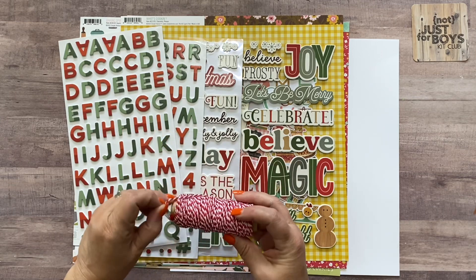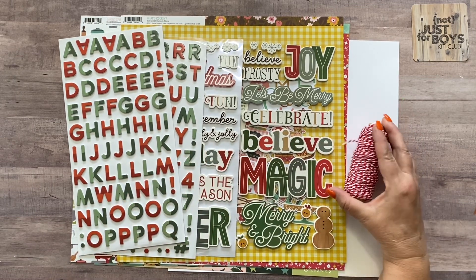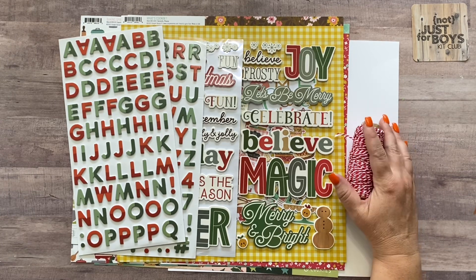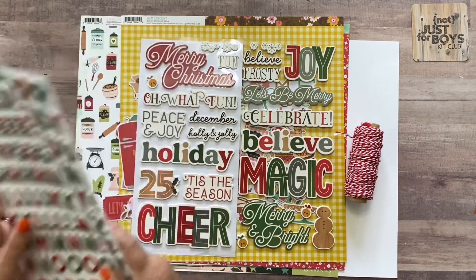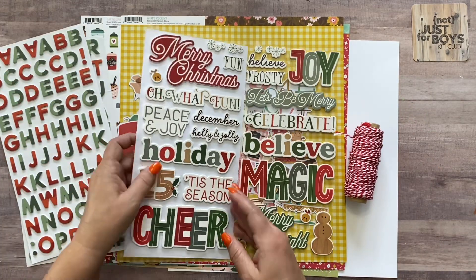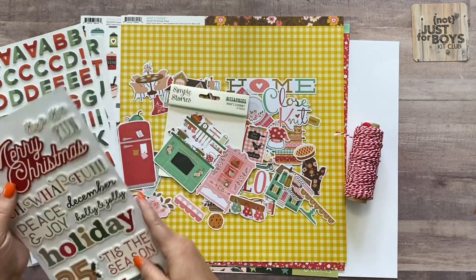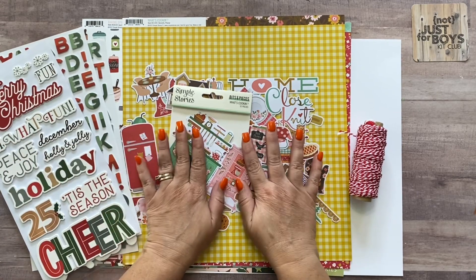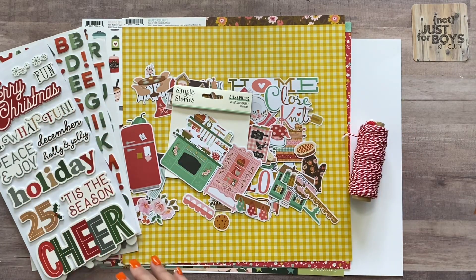The last thing in the Holiday Baking kit is a whole spool of red baker's twine — I threw out the wrapper but the brand is listed on our website, linked in the description. This is a pretty big kit and includes instructions to make two double-page layouts: one more fall and Thanksgiving themed, one more Christmas themed.